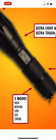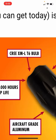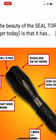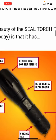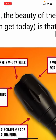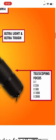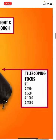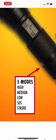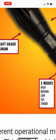Oh okay, it's a Seal Torch flashlight. Let's see: Cree XML LED — that is a quality emitter, albeit an older one. It's not a newer emitter like the SFT40 that brands like Fenix use, which is better. Beveled edge for self-defense — okay, crenulation on the light. Ultra light and ultra tough. Looks like it has some anodizing. Telescoping focus: 1x, 250x, 500x, 1000x, 2000x — oh snap, this thing might actually do something. Five modes: high, medium, low, SOS, strobe. I don't know how I feel about that — that's too many modes on a tactical light.